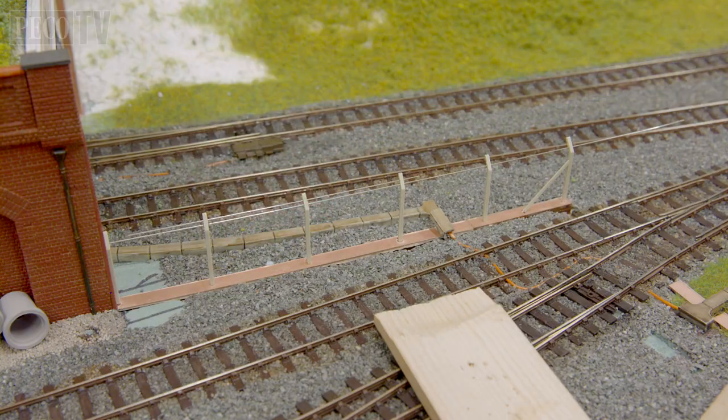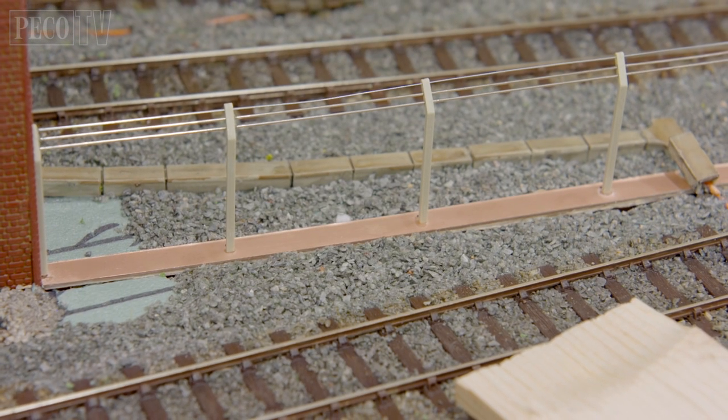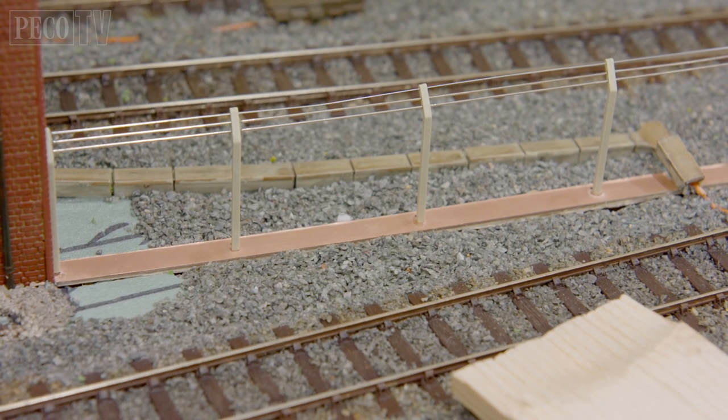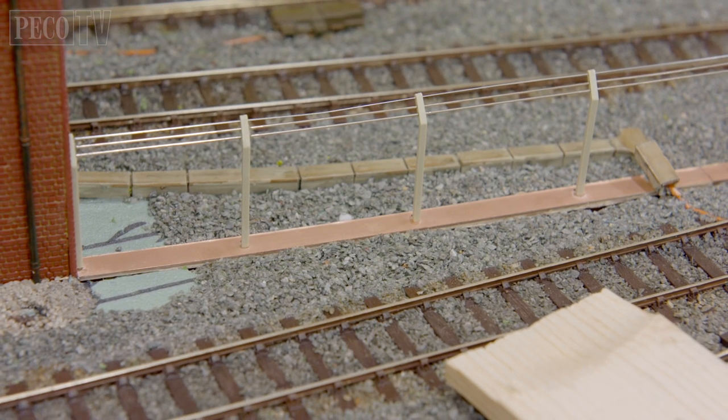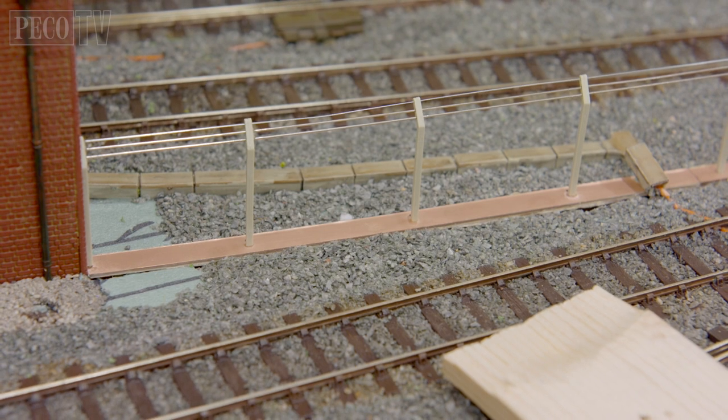You need to repeat this three times. Use a tiny amount of glue on each post as you slide it through — it will also add strength and rigidity to your fence.